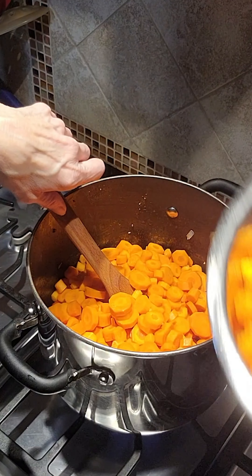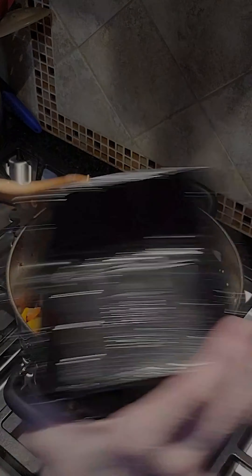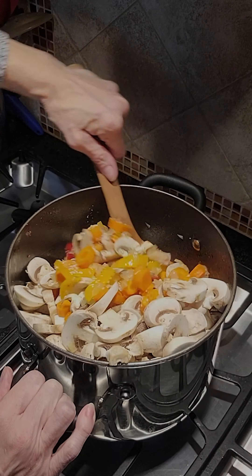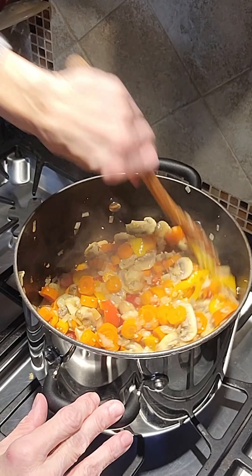I realized that my eight quart stock pot might be too small once I added all the mushrooms — it was tough to stir without the veggies jumping out. I had a couple of jumpers! I was relieved when all the veggies cooked down and gave me about three inches of space at the top.